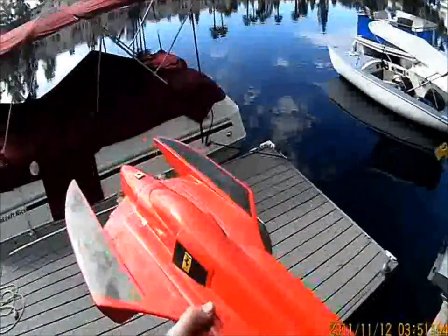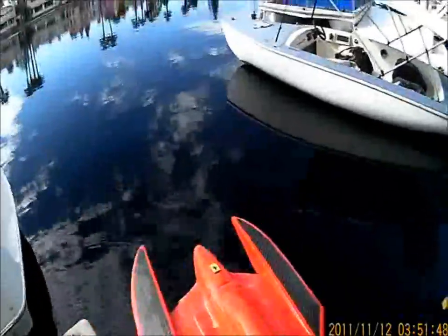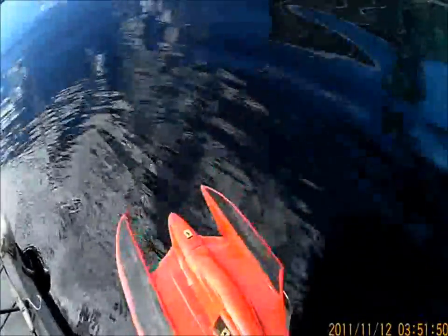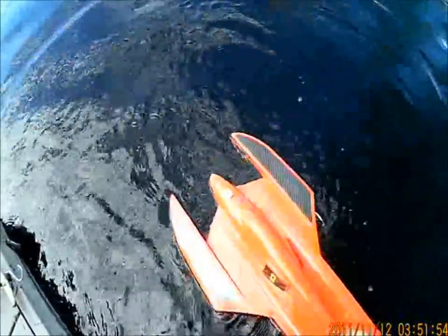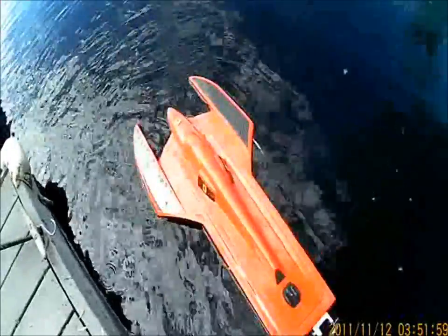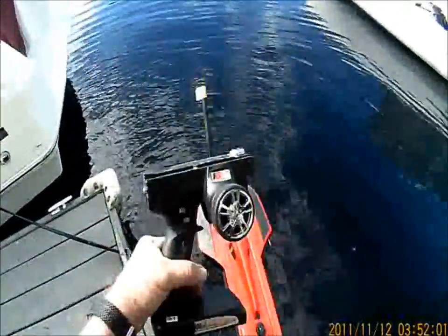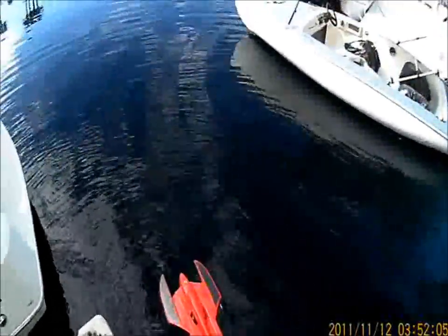We're going to try the Ferrari Red Insane 30 Hydro. It's got a Leopard motor in it, a Trinogy 180 speed controller. In this case, we're going to test out the application and usefulness of some high definition video glasses. So you'll be able to see what it looks like as I operate the boat.